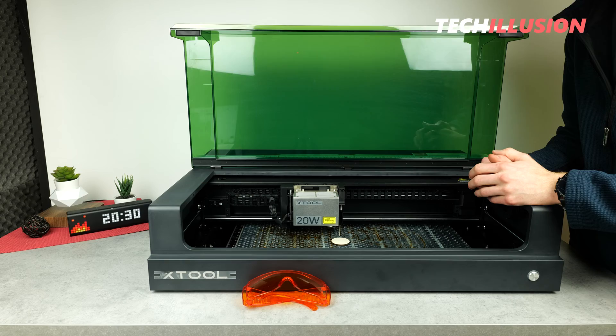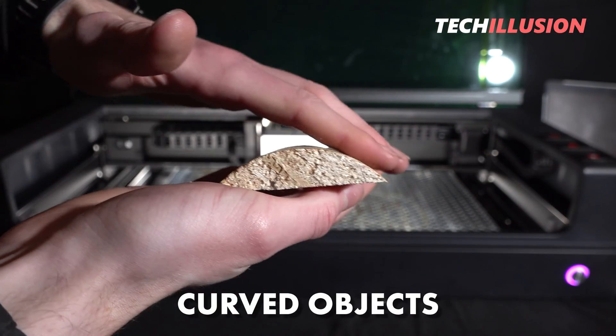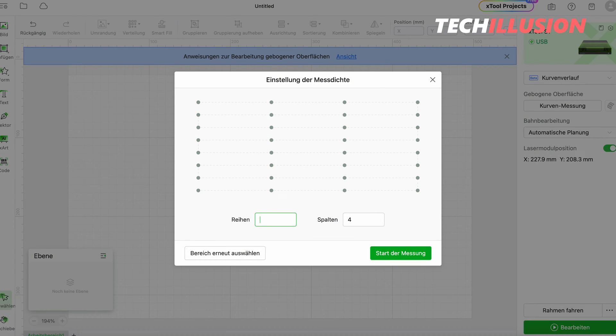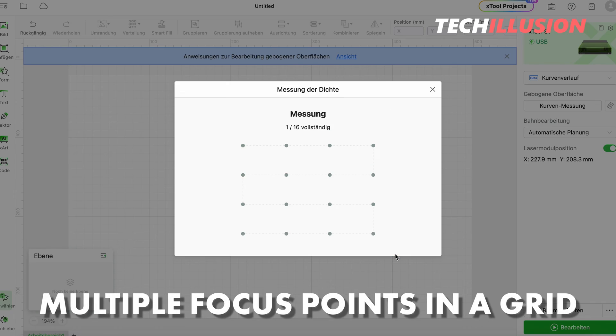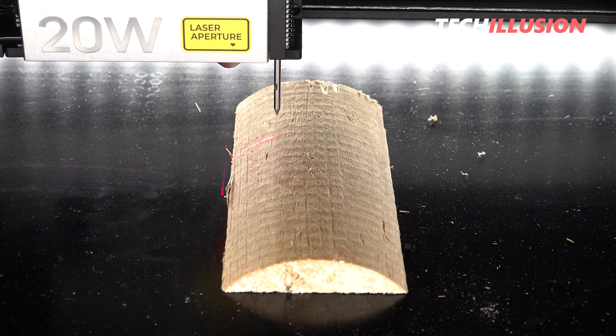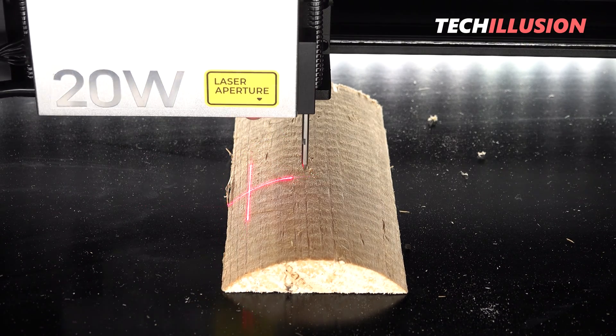With the dynamic focus, however, we can also engrave objects that are not completely flat but have a slight curvature. For this purpose, I can set multiple focus points in a grid in the Creative Space application. Then the laser scans the entire object in this grid once and determines the plane, adjusting the focus on the entire object.